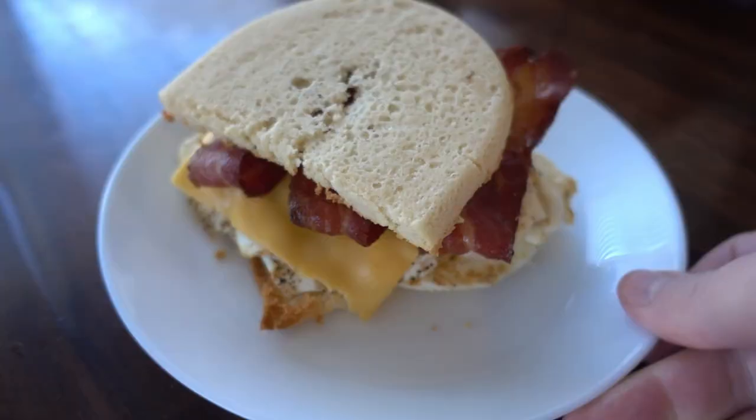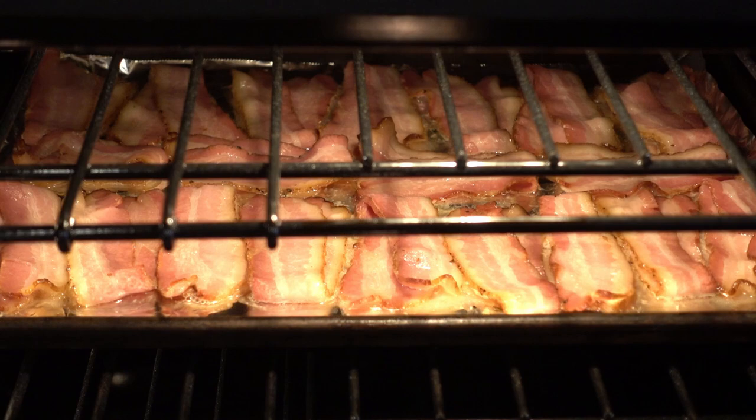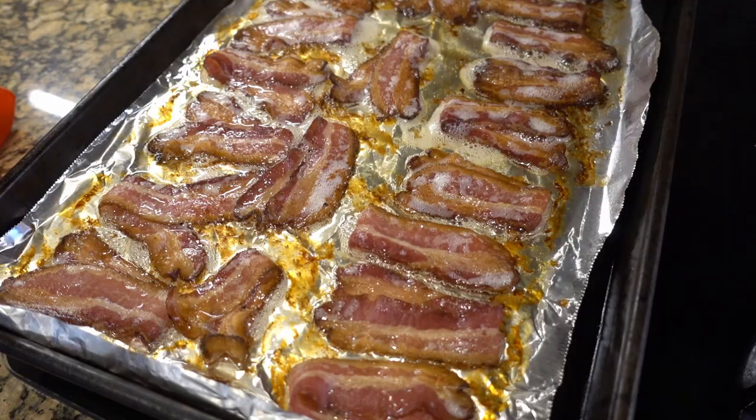So, as you can see, I'm dressed for a blizzard, and meanwhile, Kyle has a long-sleeve shirt on. Anyways, let's make some lunch.